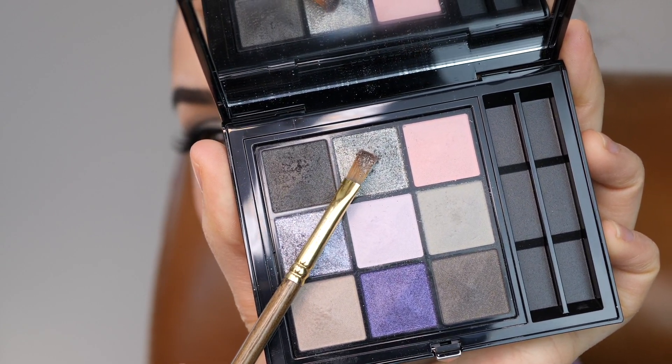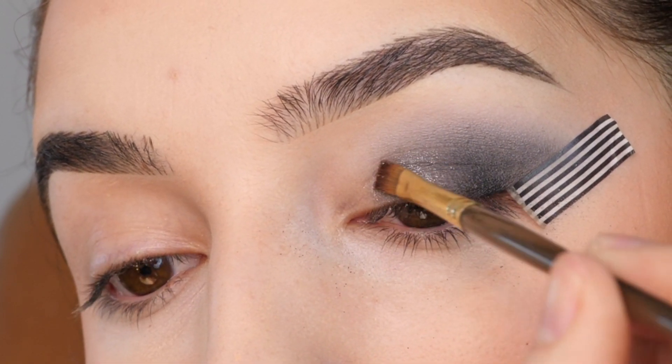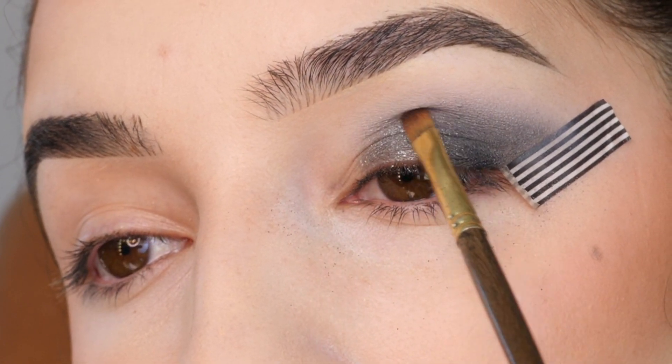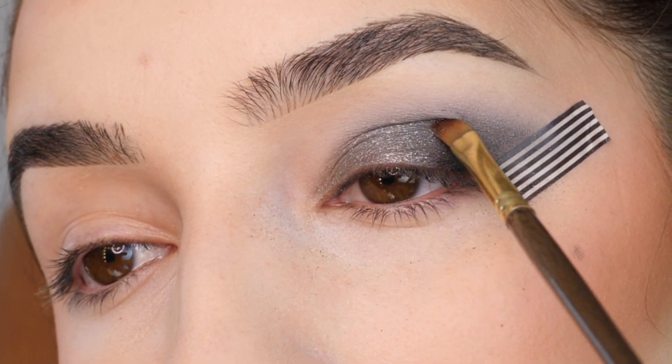Next, with the sparkly shimmer color, I'm applying it all over the front portion of my lid, and then feathering it into that dark black-gray shade, and then bringing it up into the crease a little bit. Just packing and swiping on the color.